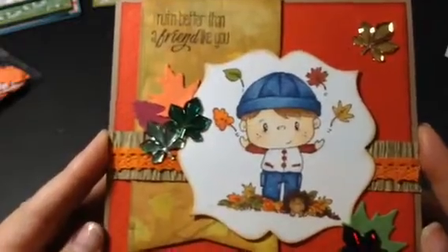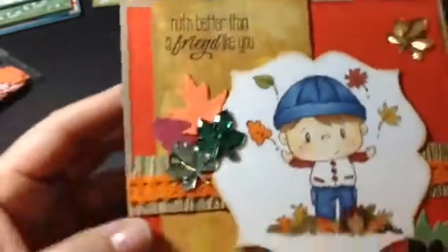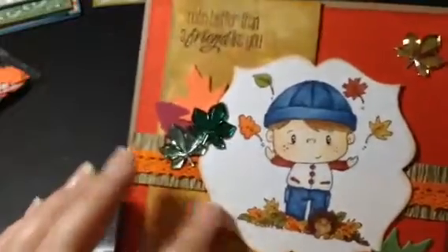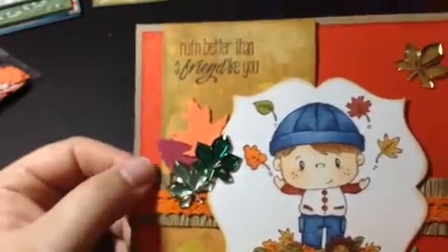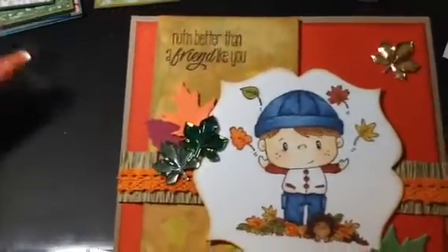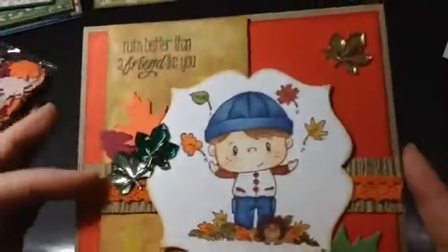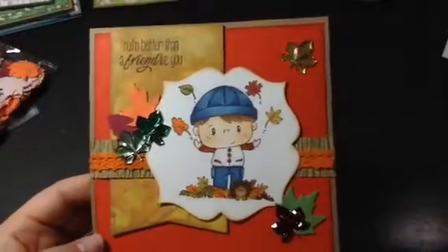I'll do a post tomorrow on my blog with the Copic colors that I used to color him up, just in case you want that. So here's the stamp — "Nothing better than a friend like you." I used my dies; this one's a Sizzix and this one is My Favorite Things. This little trim back here is like a crinkle paper — I bought this at a scrapping yard sale quite some time ago, but you could easily put burlap trim in there. Then I used this orange crochet trim from Hobby Lobby. I had these little foam leaves from the dollar store, just put a couple here and there. And then I layered the gem leaves, which were from Michael's $1.50 bin from years ago. So that is the front of the card.